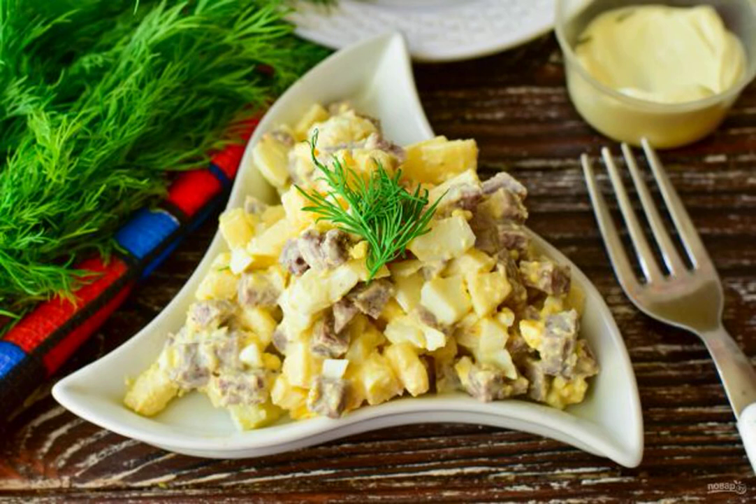The salad turns out to be original and juicy to taste, due to the fact that a fresh apple is added to it. The salad is prepared with boiled pork tongue and seasoned with mayonnaise.